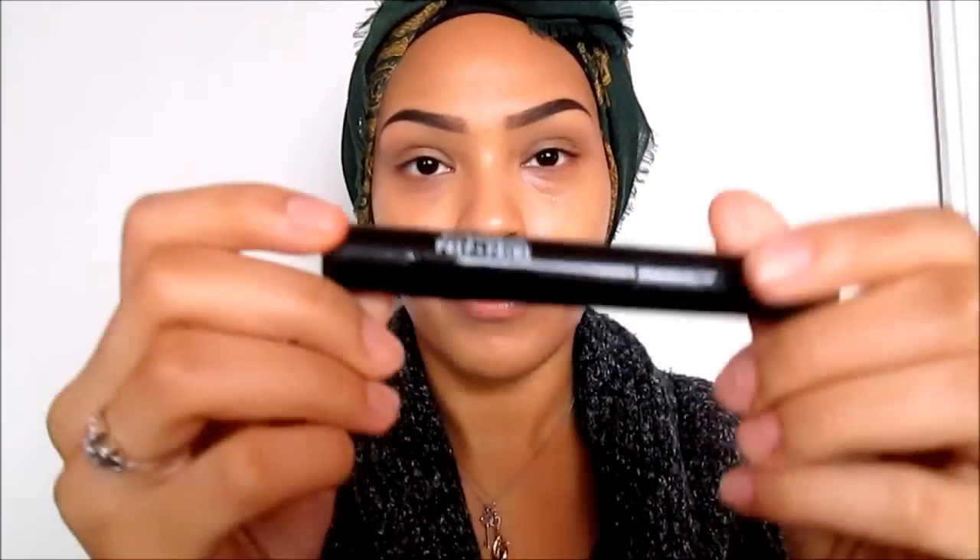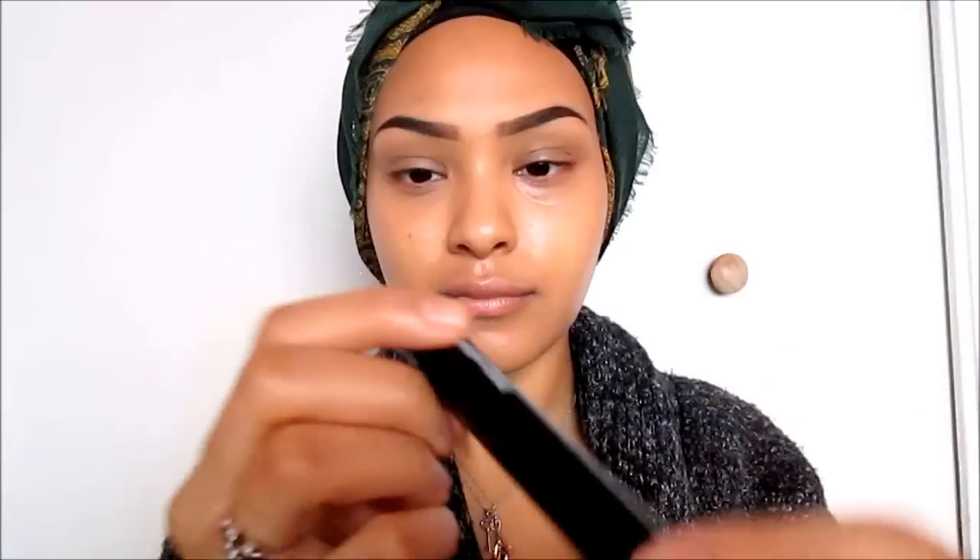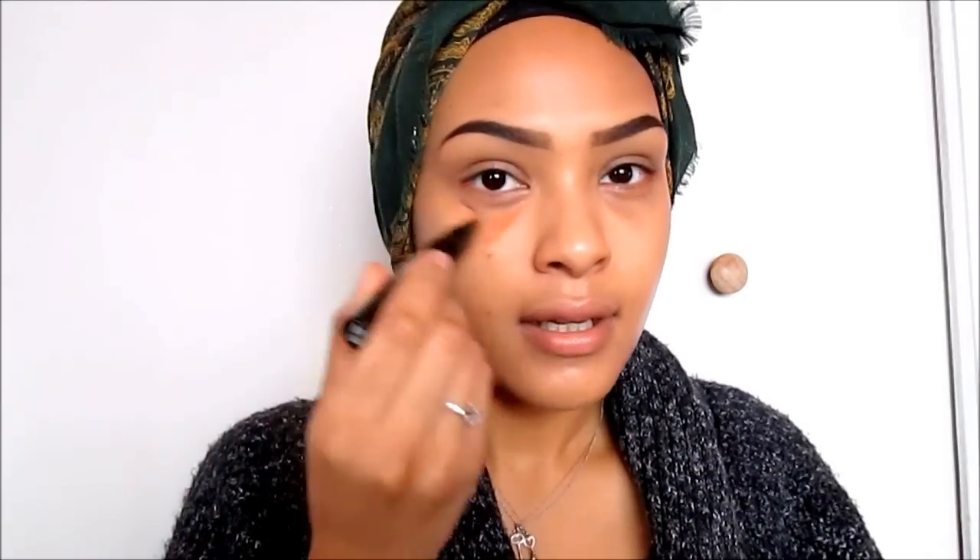After my brows, I take Fix Plus and spray it all over my face and let that settle. Then I go in with MAC Prep + Prime in the color Highlighter Peach Luster. I have dark circles and darkness around my mouth which is genetics, so I go into the dark areas of my face with this. I look very scary but it works — it does the trick.